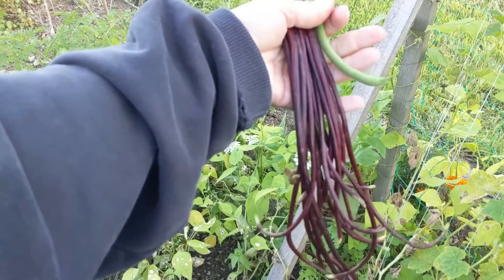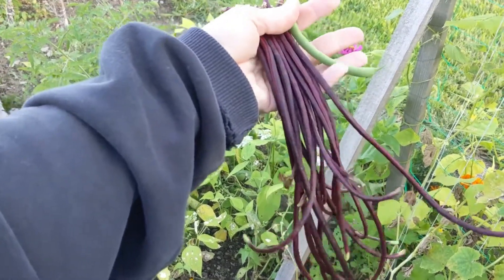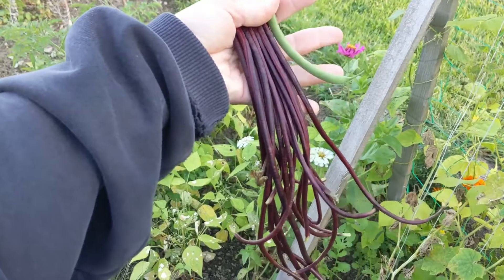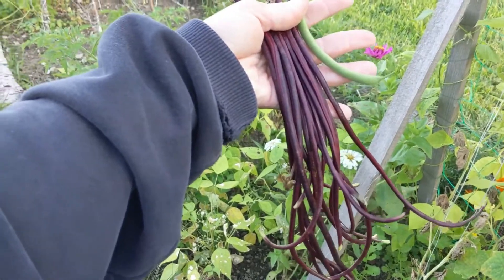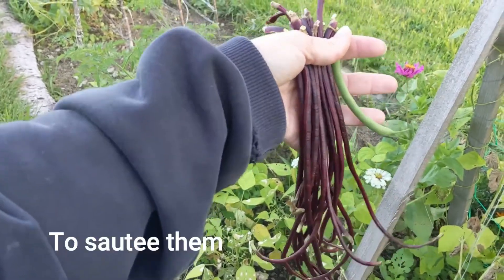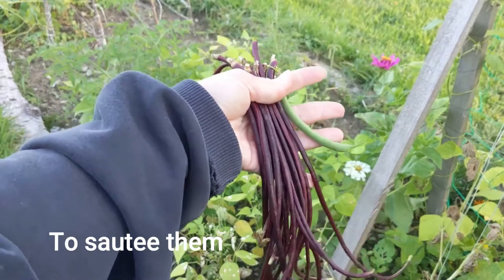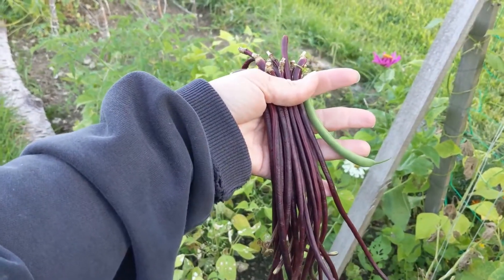We already tried to steam the red noodle beans and they're much denser than regular green beans, so my family didn't really like them prepared that way. So we're going to try a different recipe for them and cook them by themselves rather than mixing them with all the other beans that I picked.